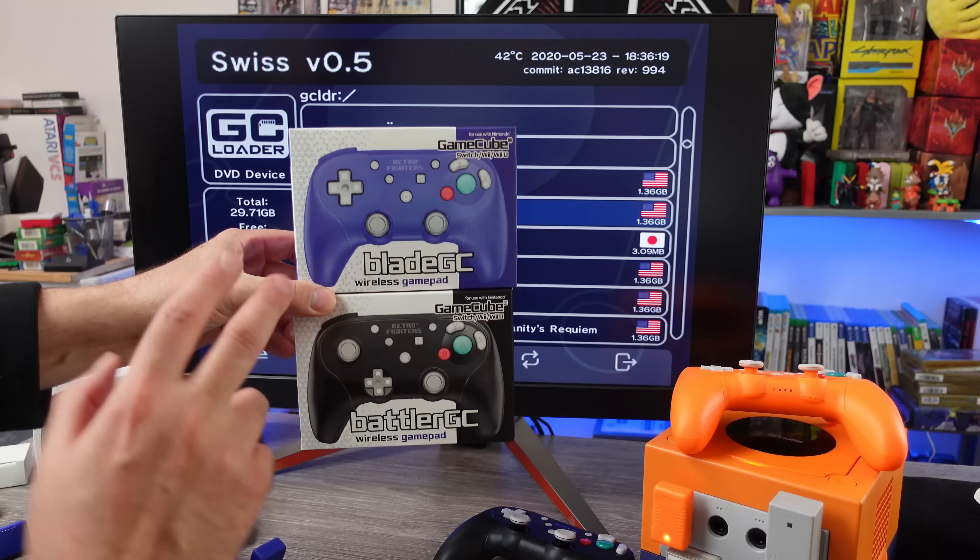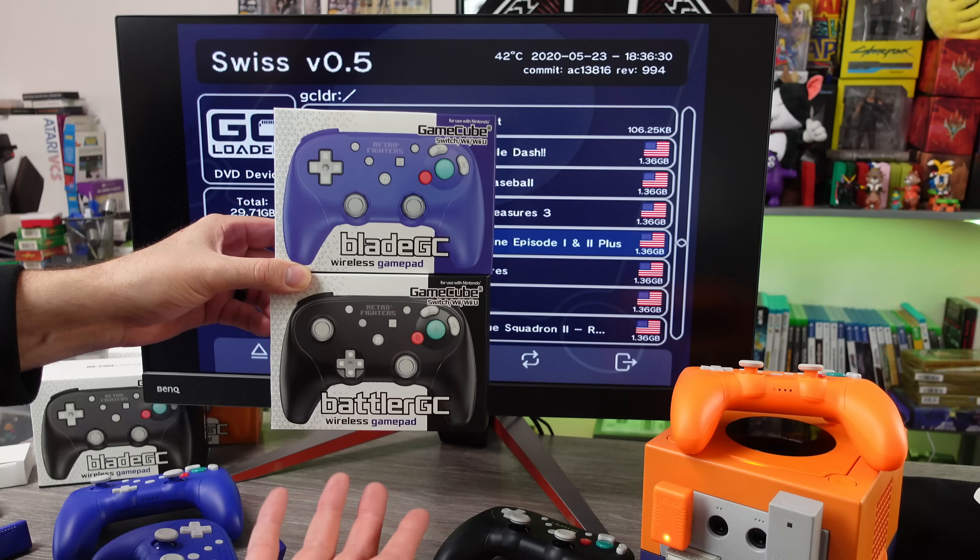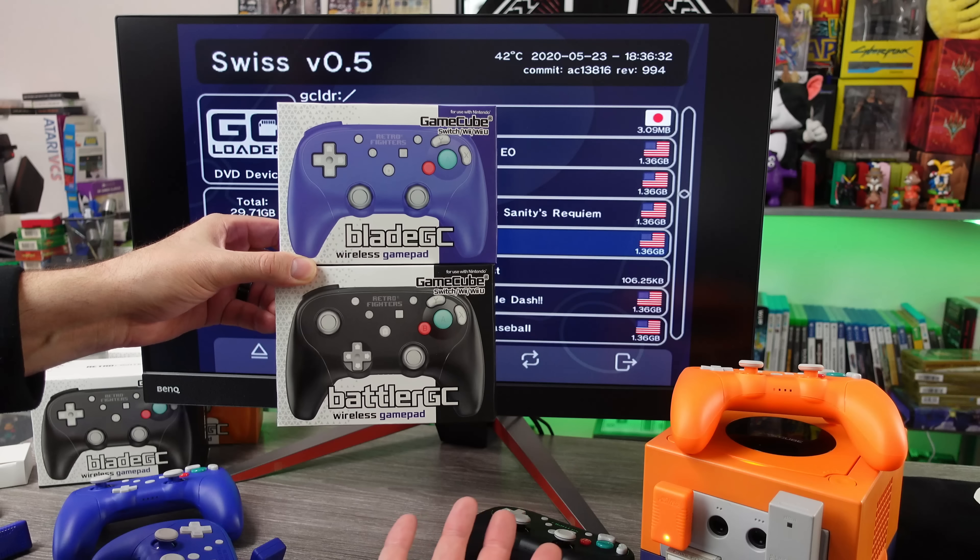Recently, Retro Fighters released two new wireless game pads for the GameCube. They can also be used on the Switch with the included USB adapter, on the Wii if it has GameCube ports, or on the Wii U with the GameCube adapter that gives it GameCube ports.